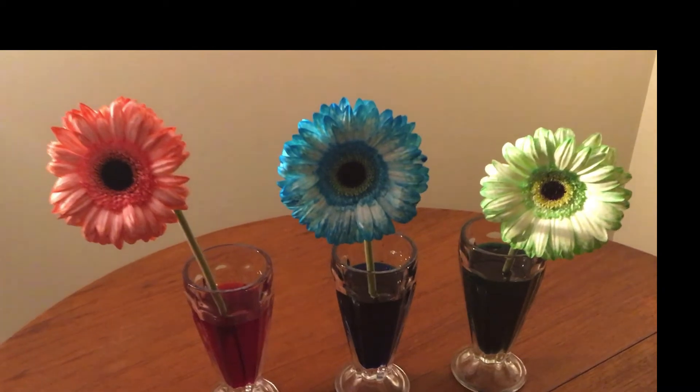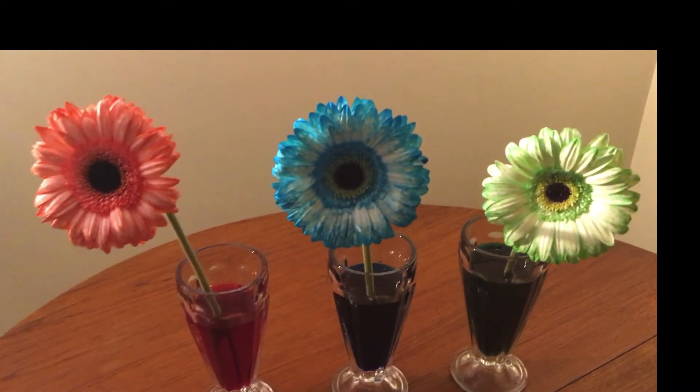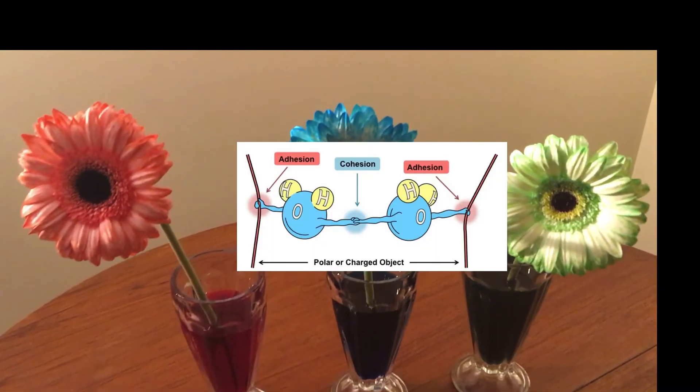But water can also stick to other things besides other water molecules. When it does this, it's called adhesion.